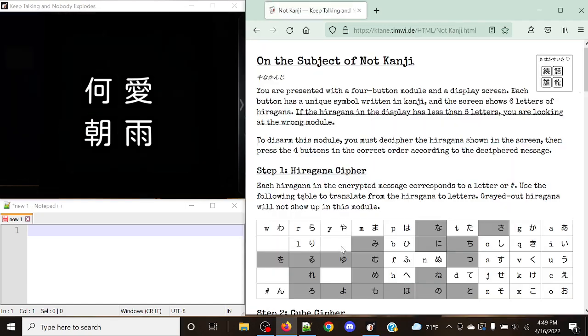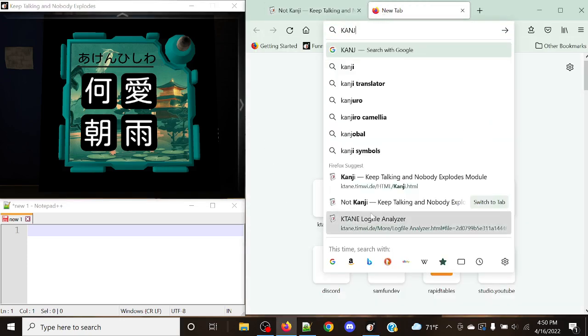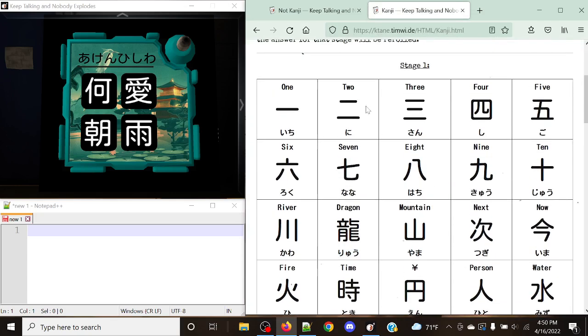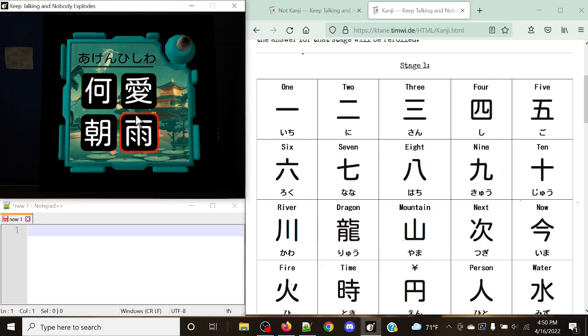The way you're able to distinguish Kanji from Not Kanji is immediately right off the top. It looks very similar to the original Kanji module, and for those of you who haven't seen that tutorial, I'd advise you to watch it. Not Kanji is also a great module, but it's definitely a lot trickier than the original Kanji. This module takes things to the next level. The key difference is that the top display is guaranteed to be exactly six individual characters on the first stage, whereas Kanji has the possibility of going up to a maximum of three. This top display will show the encrypted Kanji message, which we'll have to first decrypt, and then we're going to input a series of button presses. It is one stage, so that's nice.